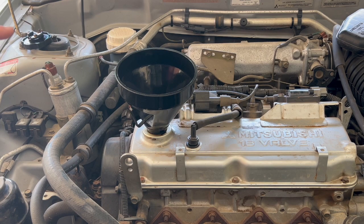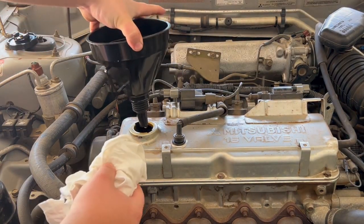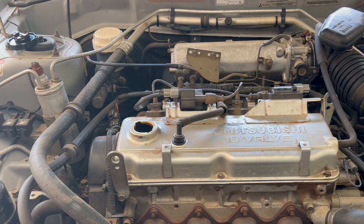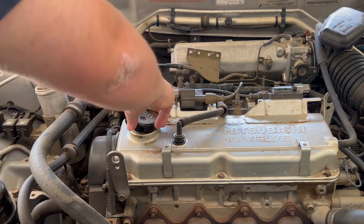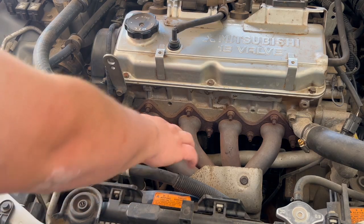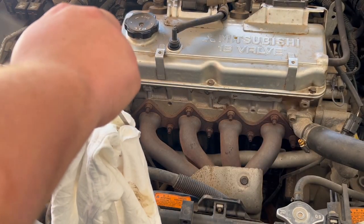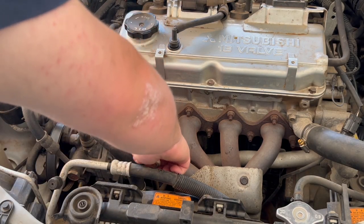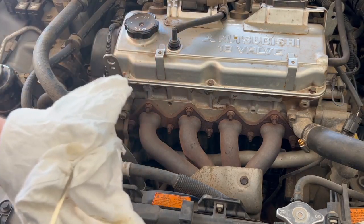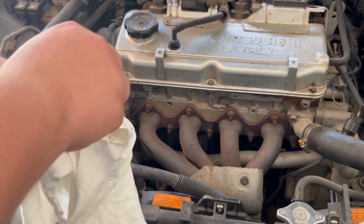Put the cap back on, start the car up, and take it off the ramps to make sure it's on level ground before checking. Now I've got it on flat ground. Pull the dipstick out — it's right here. Clean it off because that's the old oil, then use it as the indicator. Put it back in, pull it out, and check the level. It's a little hard to see but I need a little bit more in there, so we'll fill it up again until the dipstick's at the full line.